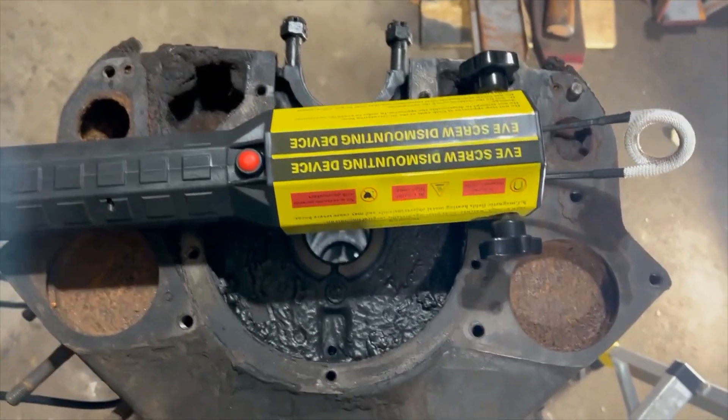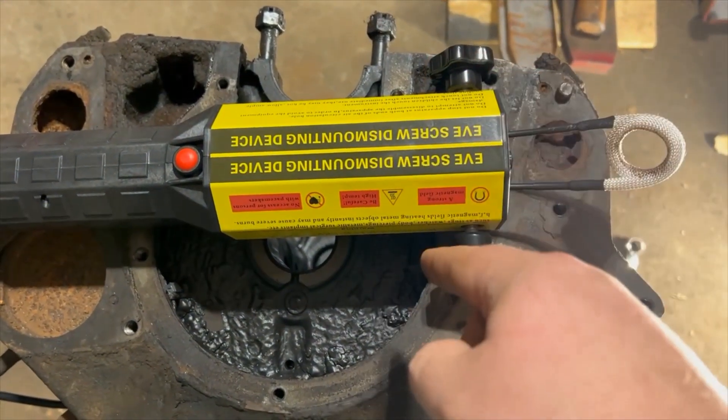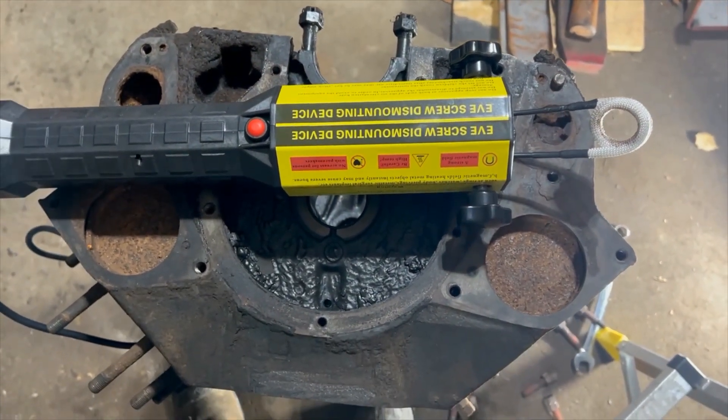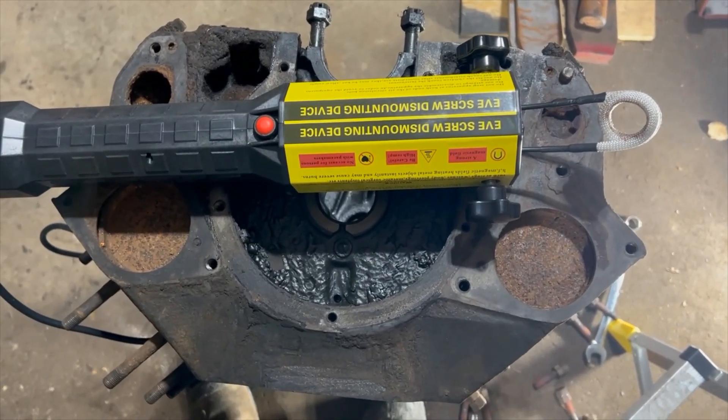Its operation is really simple. You just have your coil here, these two screws that hold it in place, you plug it in and you press the button. I'm going to go ahead and remove all the rest of the studs on this flathead and I'll see you next time.